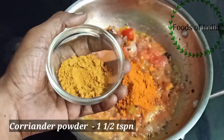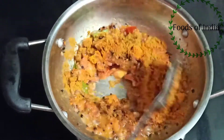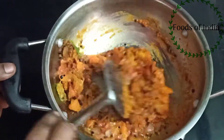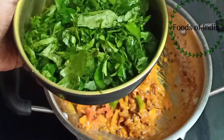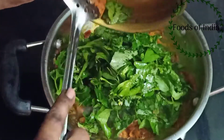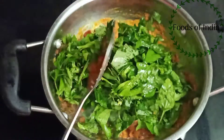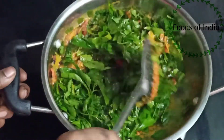Add 1 teaspoon of salt and 3 teaspoons of spice. If you want to add fresh spice, you can add a cup of it.